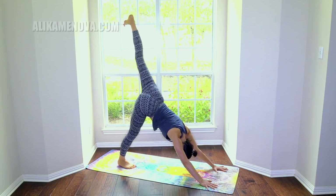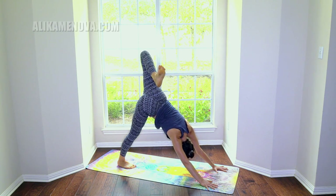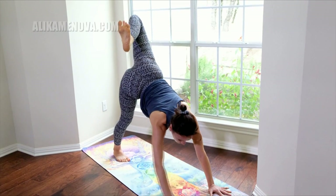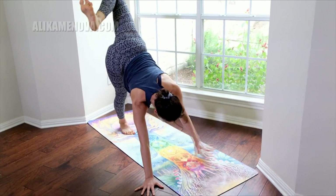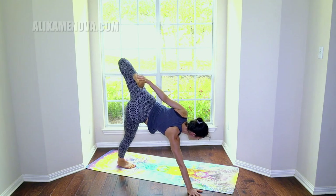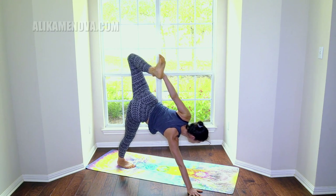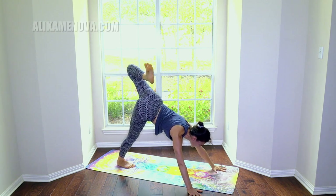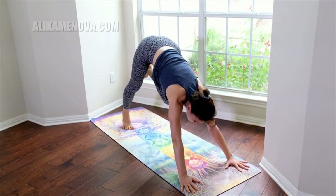Inhale the left leg up, open the hip — lift, lift, lift. Look towards your right hand and walk it out — maybe outside of the mat for balancing purposes. See if you can tap the left hand off the floor, or you can grab your ankle and balance here. Let's bring both hands to the front of the mat, square the hips, bring your knee into your ribcage, shift your shoulders over the wrists.